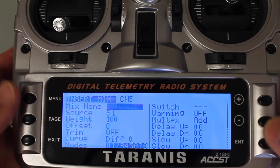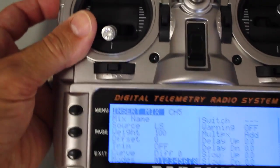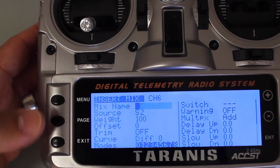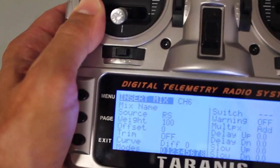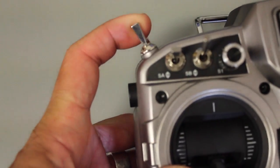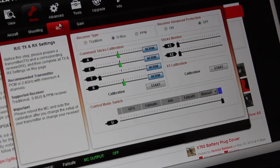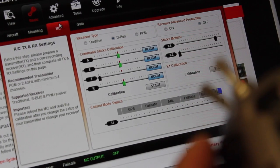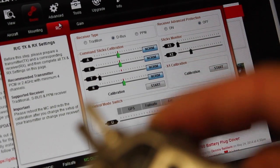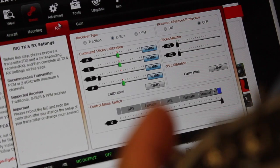Here's a cool tip for additional channels. Channel five — I'll set the source to this switch on the left. Then I'll go down to channel six and set the source to the slider on the right. And then lastly, channel seven — I'll set the source to this three-mode switch. In the assistant you can see the left switch is moving the X1 stick monitor, the right slider is moving X2, and the three-way switch configured on channel seven controls our flight modes.